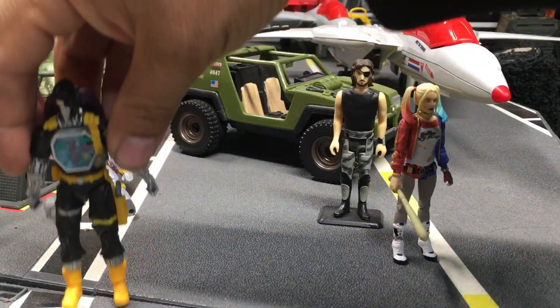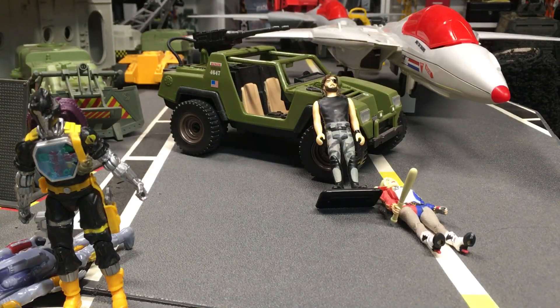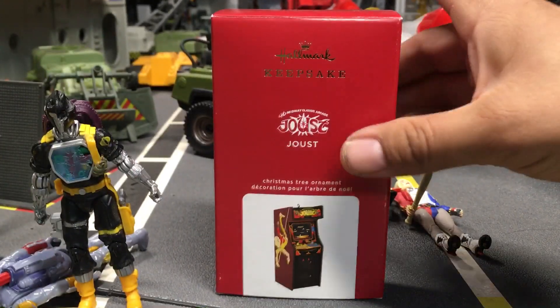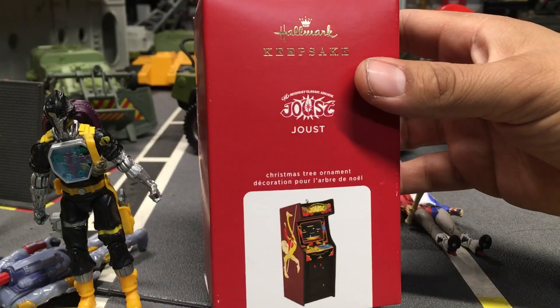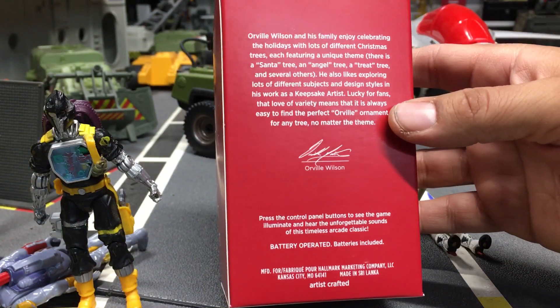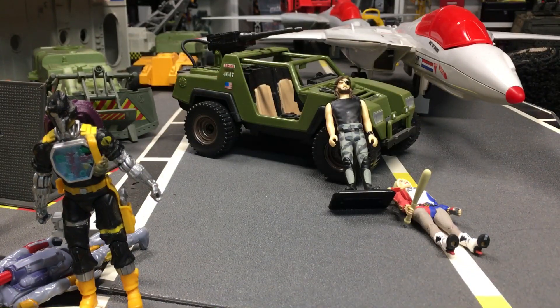This video I want to share with you what I got the other day at the good old Hallmark store. Check this out — do you like video games? I love them. You like arcades? I love them. Check this out: my very own Hallmark Keepsake Joust arcade replica Christmas ornament. It was about $25 at the Hallmark store.